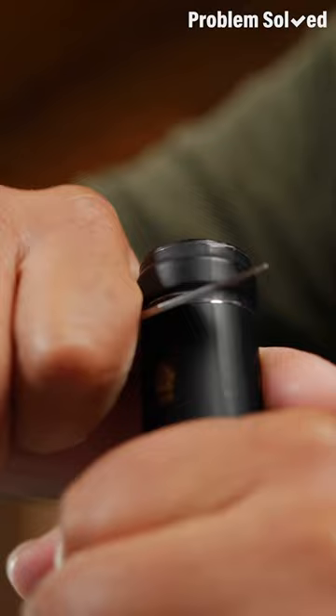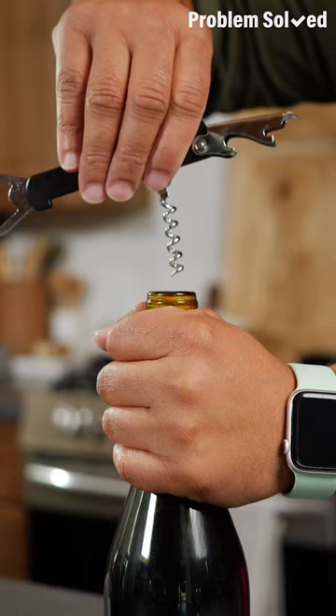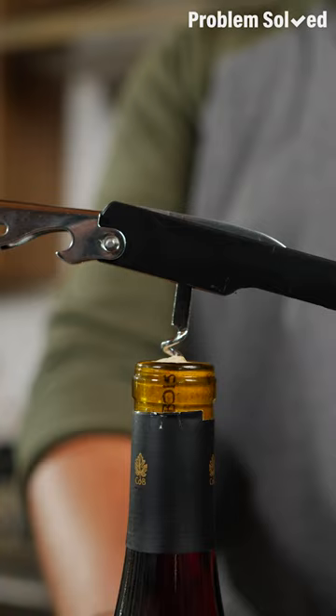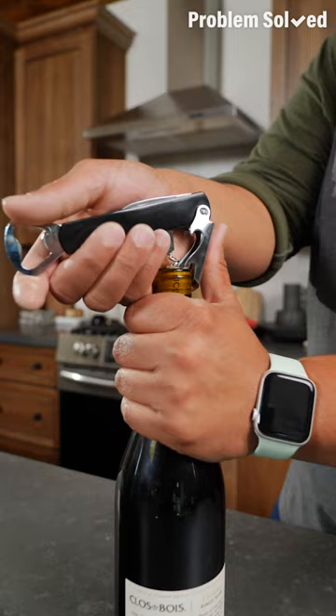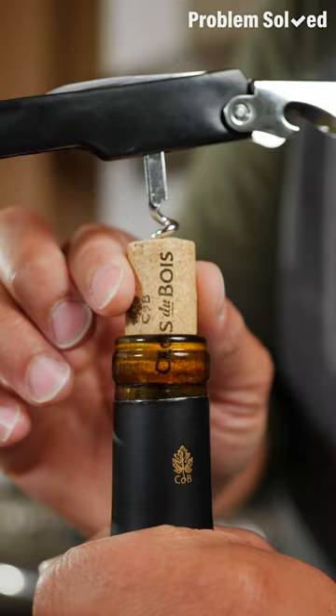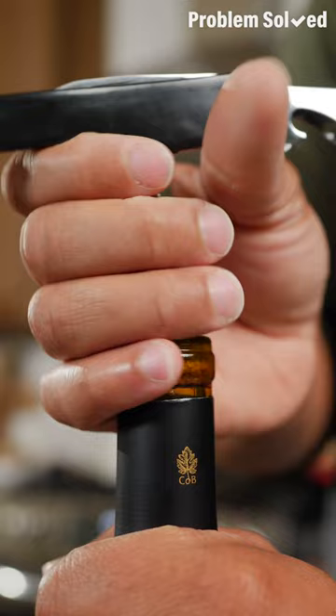This ensures that the wine never touches the seal. Firmly grip the bottle and place that corkscrew in the center of the cork. Keeping it straight, just twist down and stop just before the end of the corkscrew. Now tilt the wine key and position the opener, then gently begin to lift that cork. Partially pull up the cork and reposition the wine key — many wine keys have two stages of opening. To fully remove that cork, just gently rock and twist.